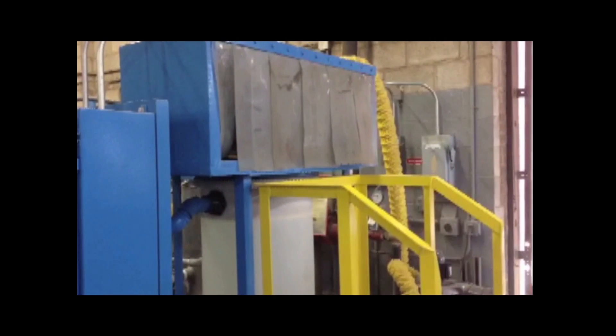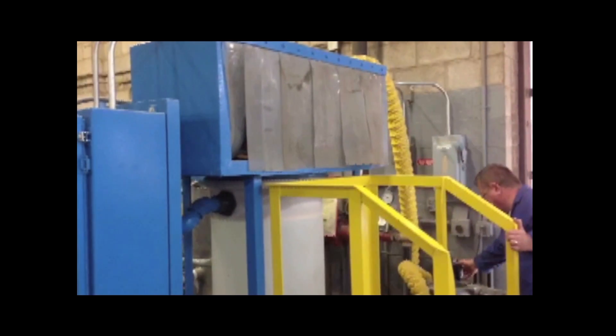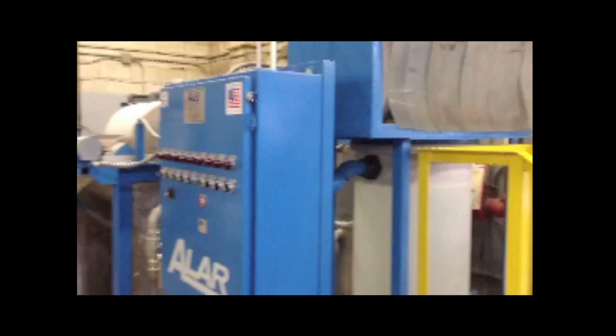This is a demonstration of how the Alar dust collection system works. The DE dust collecting system is on top of the filter aid tank, adjacent to the auto vac filter.